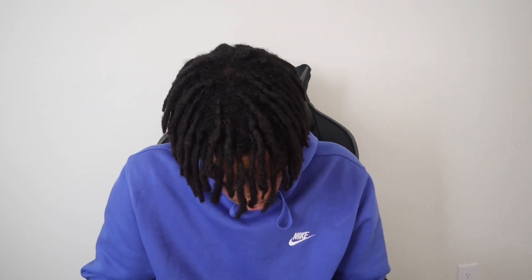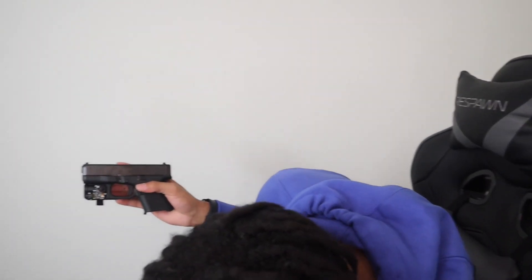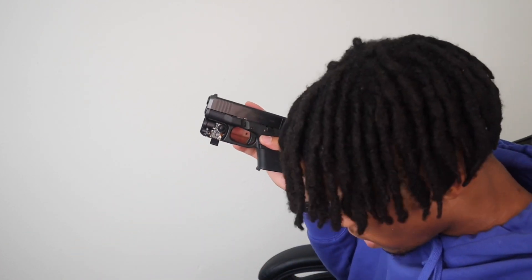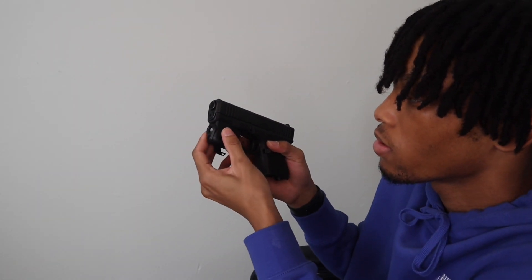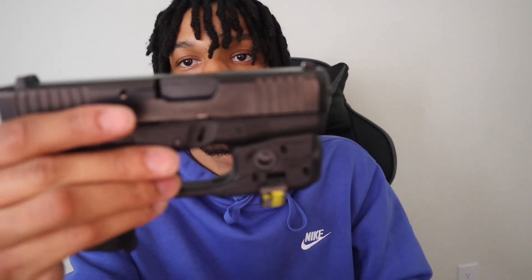Now I'm finna actually put it on my gun. There's no mag in my gun and it's clear — there's no bullets in it. You just put one side on like this, then close it in. You just put one side in there, then get the other part of the body and put it on. Now it is on. This is what it looks like.